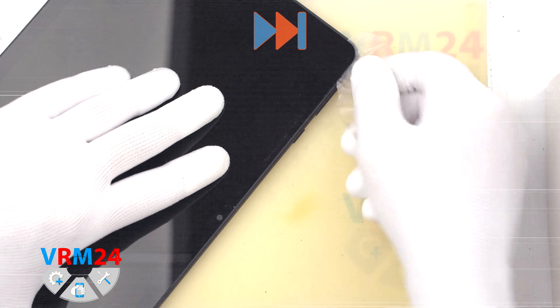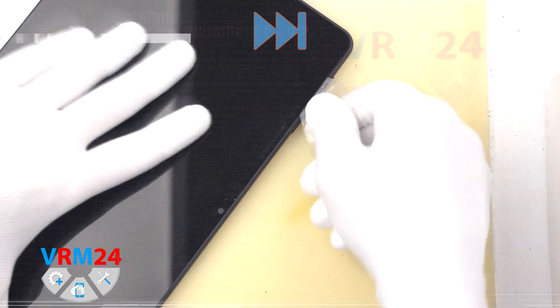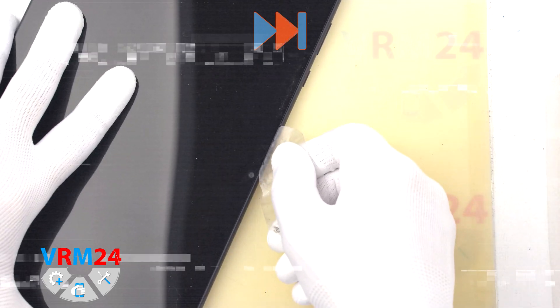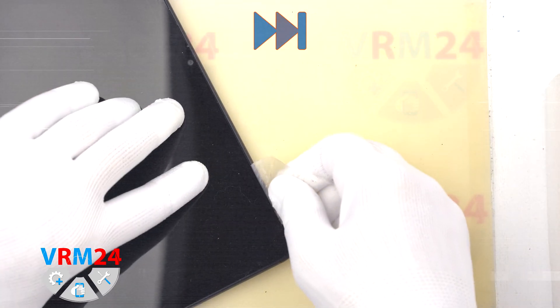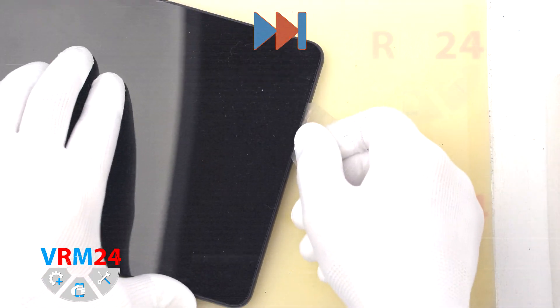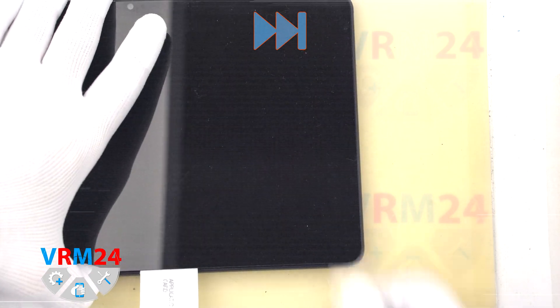Please note that we need to be careful in the area of the front camera because it is located in the place of adhesive and it is easy to damage it. We carefully pass along the edge. By the way, removing the display takes on average 10 to 15 minutes.